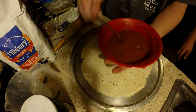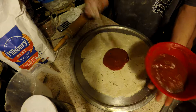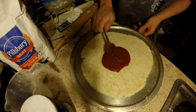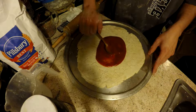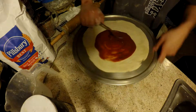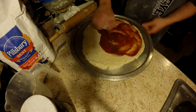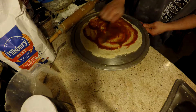Pizza sauce — one scoop, two scoops, three, four. Now you're going to want to smear it, but just leave it something to hold on to around the edge.